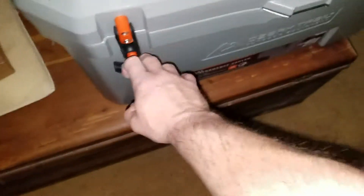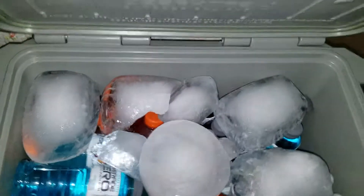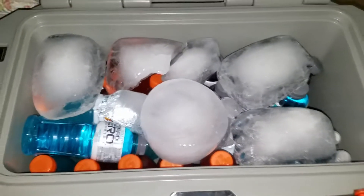We've got an Ozark Trail cooler here and I just want to say that I'm not really impressed — but what I am impressed with is the idea of block ice.